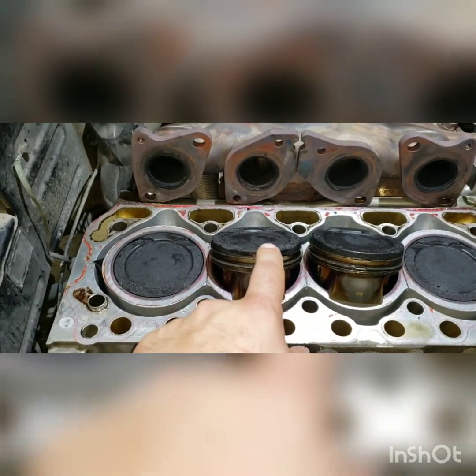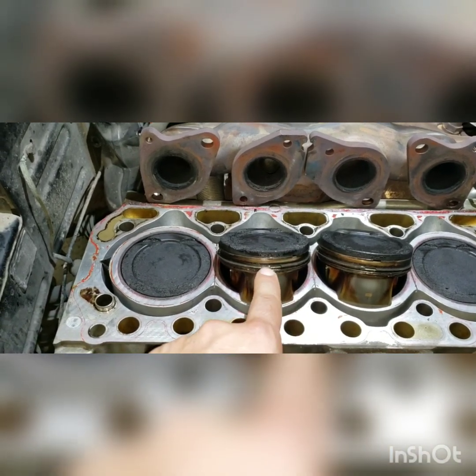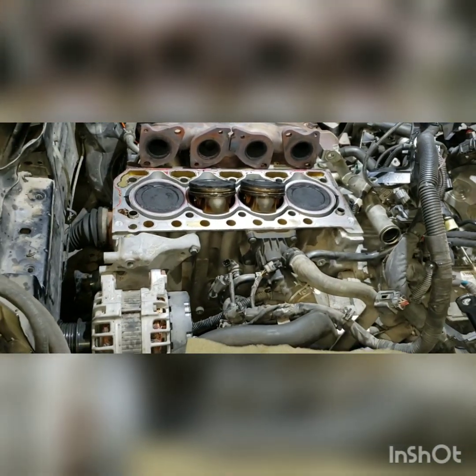Once I take these old pistons out and get the new pistons in, I'm also going to show the differences between the old rings and the new rings. But this is what it looks like right now.